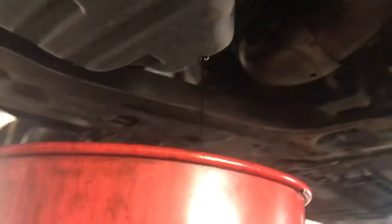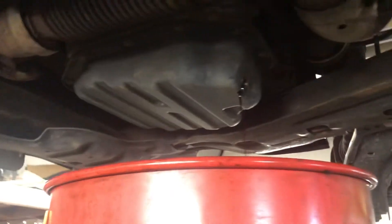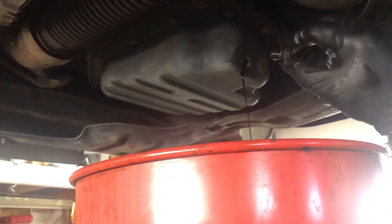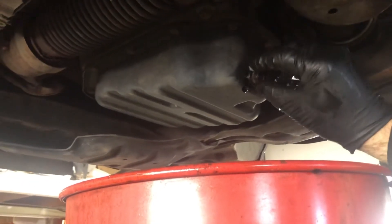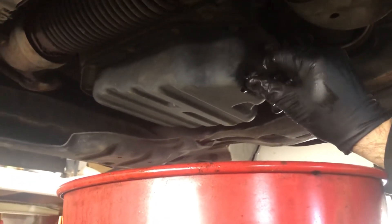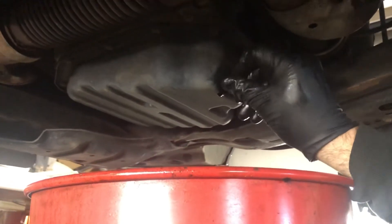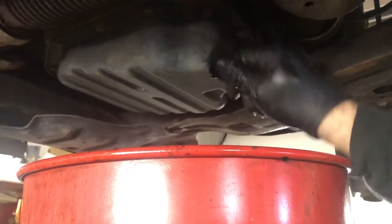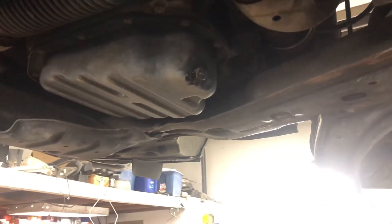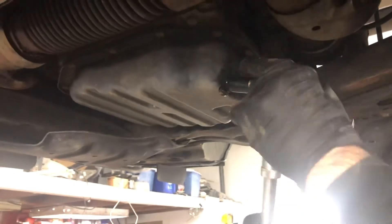Now that the oil filter is done, we can move on. You can check if your oil has drained out. Now you can start by putting your drain plug screw back in and tighten it back in place.